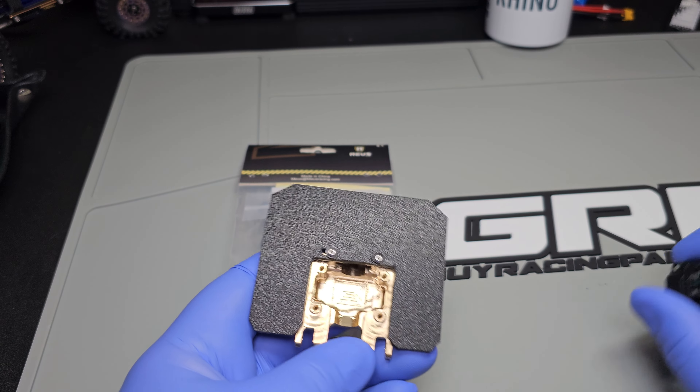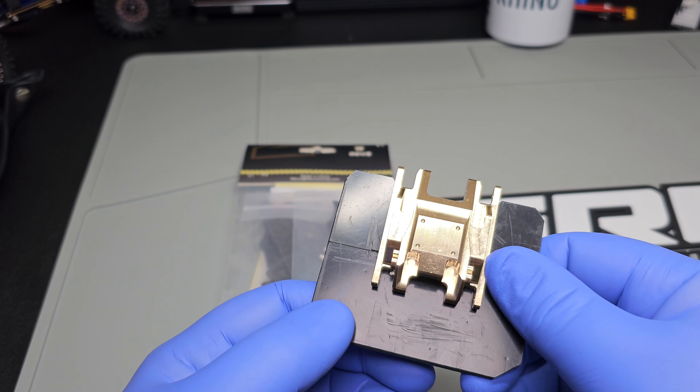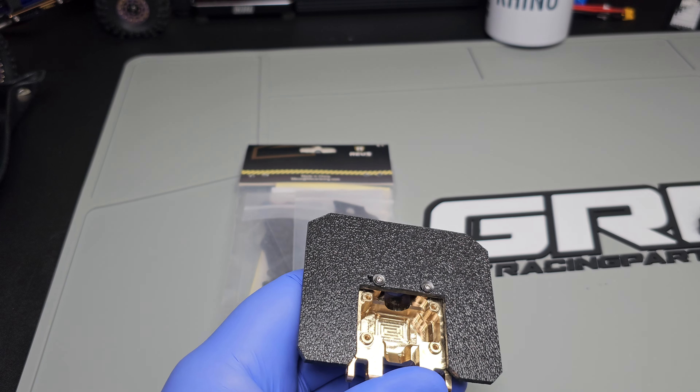This one's made out of 1/8 inch thick material. I think the last one I did was 1/16th because this stuff's really thick.